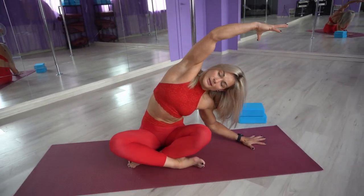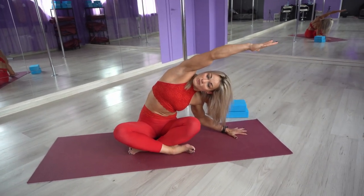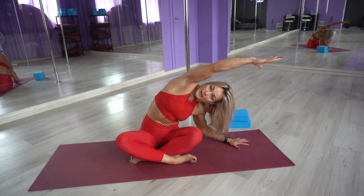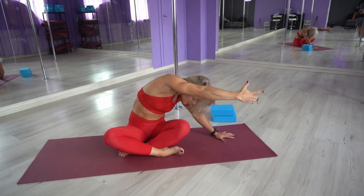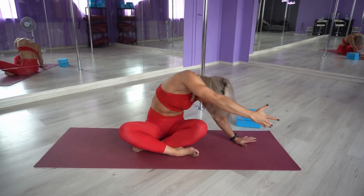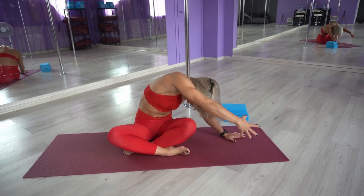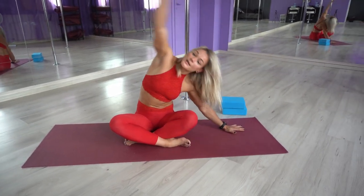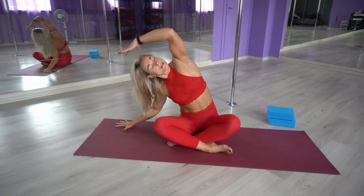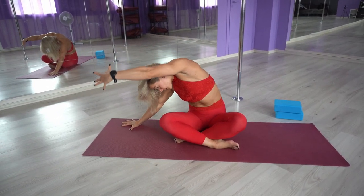Let's stretch the side. Inhale, exhale. Look up if needed. Do not lift your sit bone from the floor — it stays into the floor. Inhale, exhale. Push from the hand that is onto the floor, and reach the other hand toward the floor. You will enjoy a nice, good stretch in your lat. Open up, inhale, exhale.